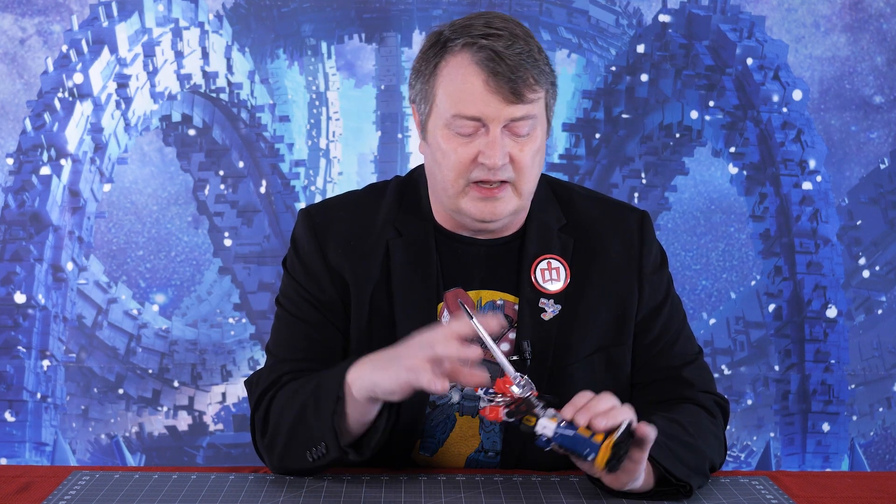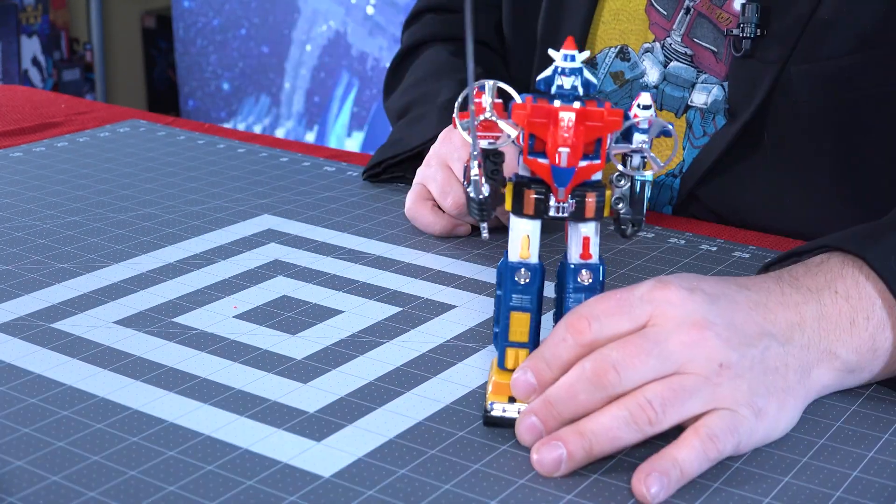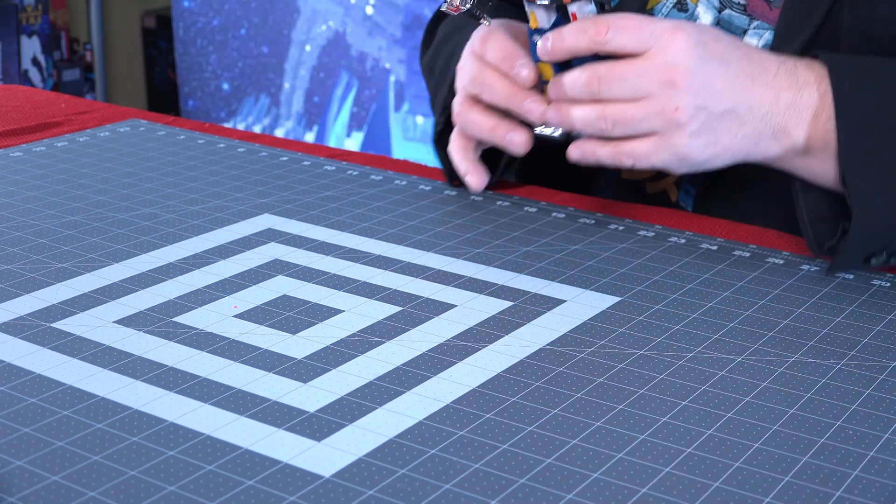It was a very cool show and I liked the crossover that they did. I saw this for about 11 bucks plus a dollar shipping. I have a Lion Voltron over there, full size, but this is a small one — he's like a hair shy of eight inches tall. I figured I'd grab him and he'd look nice on the shelf. I got him and I have to say, he's okay.